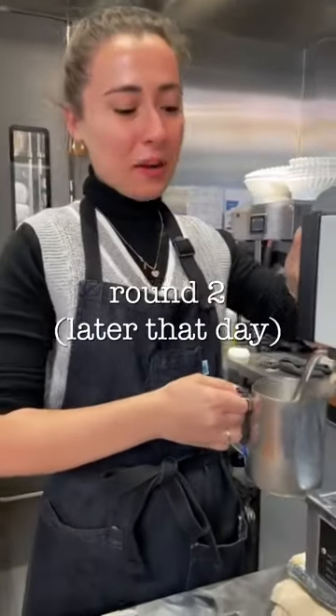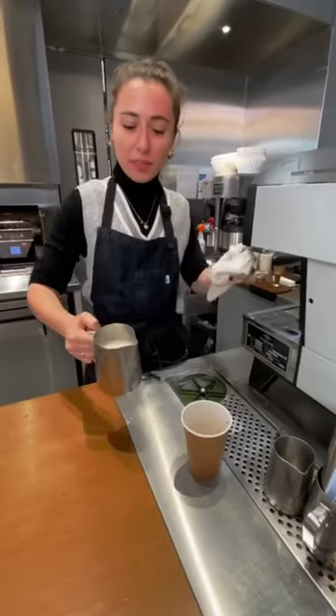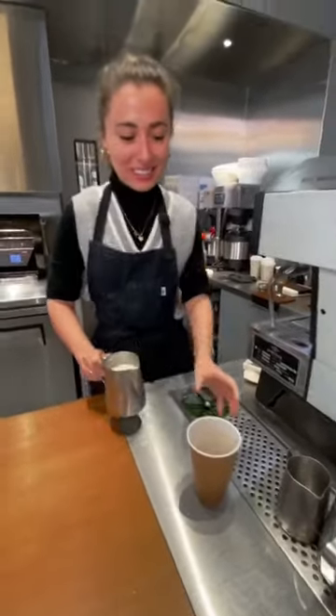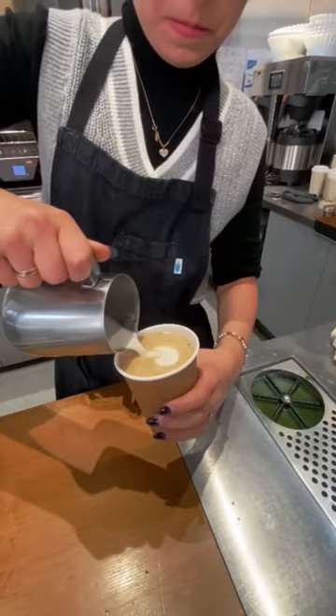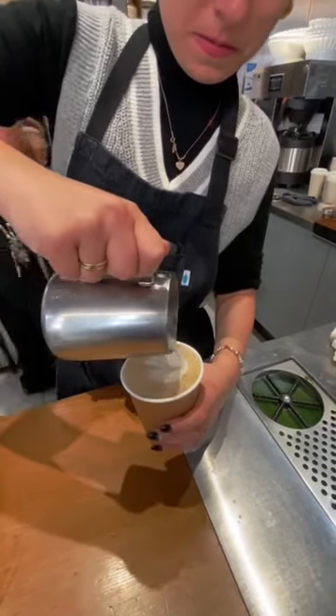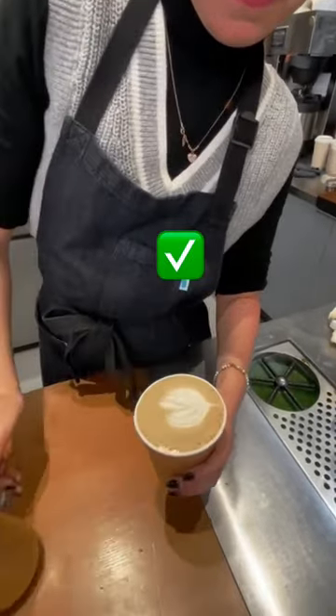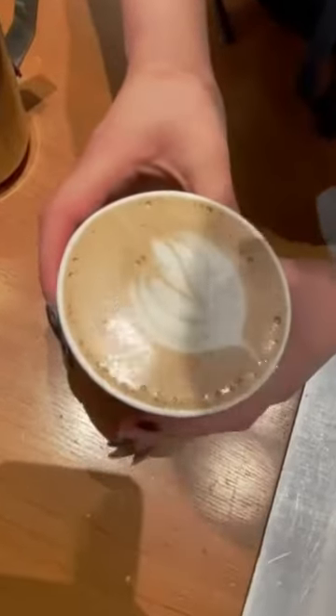Hey Doug, I asked Natalie to film me making another latte to prove to you that I don't suck at latte art. This time we're using some oatmilk. Alright, let's see how this goes. Nice. Look at that. Beautiful. Beautiful.